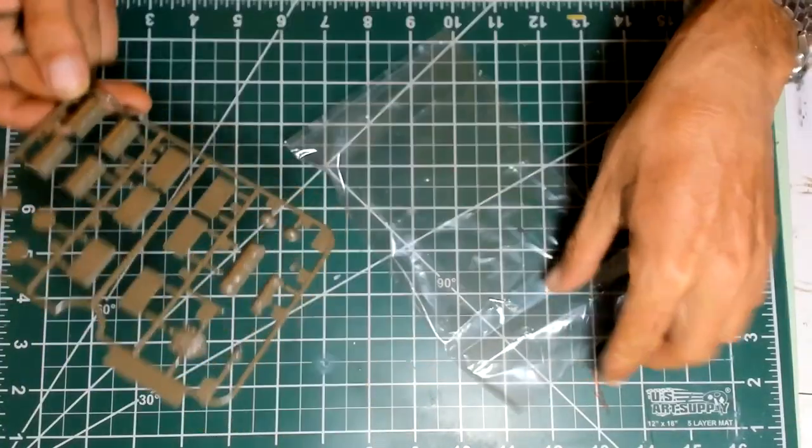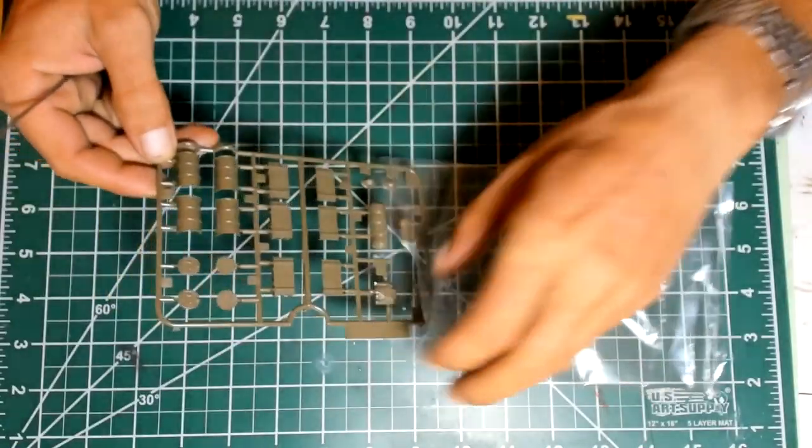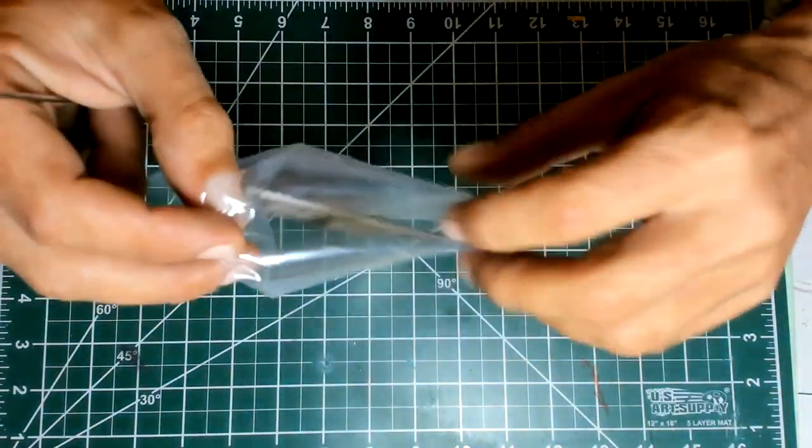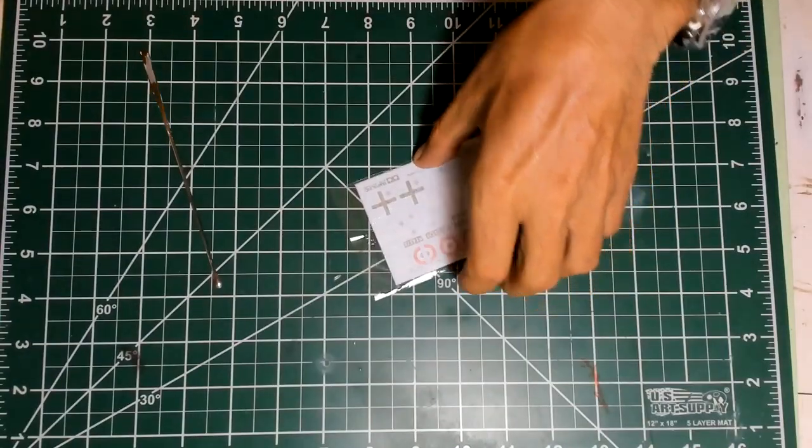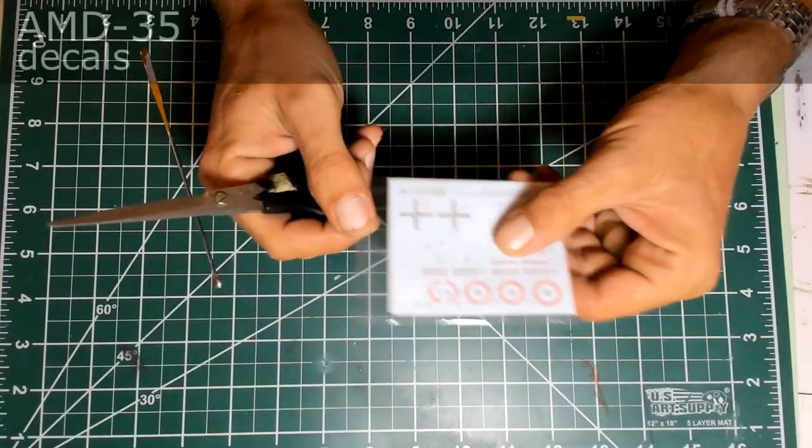My previous experience with Tamiya barrels is quite bad, but let's see — let's hope they improve their molding. No sign of flash whatsoever. Tamiya quality is well known: crisp detail, very well done, very good plastic, easy to work with, very responsive to the glue. And the last Tamiya item in this box — Military Collection number 11 — is the small decal sheet.